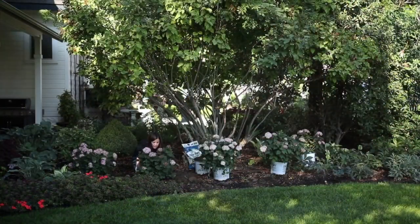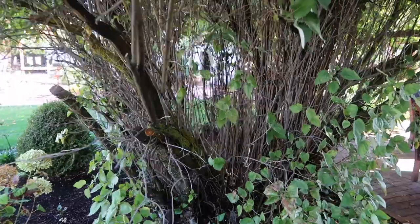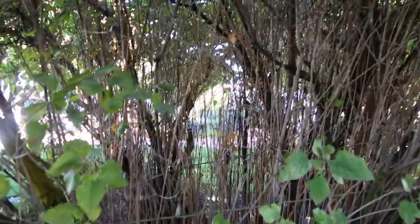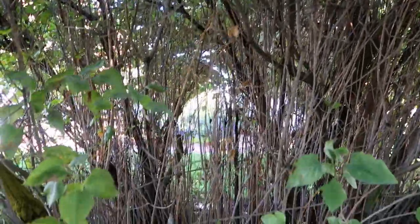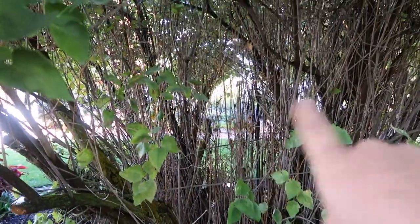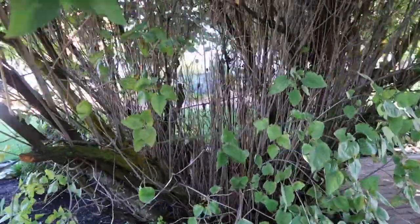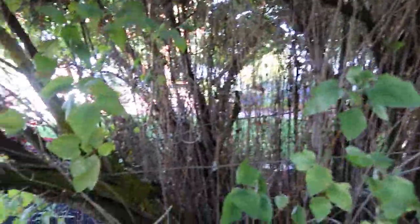We recently planted a little hedge of Invincibelle Ruby Hydrangeas around the base of another old lilac that I cleaned up. I really regret not having captured the process of that job because it was such a dramatic change. I'm going to show you this one close up and then we'll go take a look at the other one. Look at the interior here - all of these branches, most of which are dead. It just looks like a complete mess. The only purpose it's actually serving is providing a little bit of a screen from the other areas in the garden, but I don't think that's necessarily a good thing.